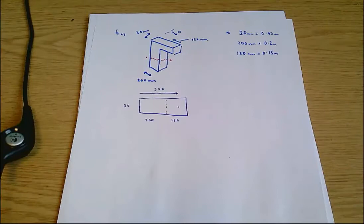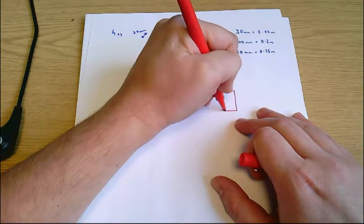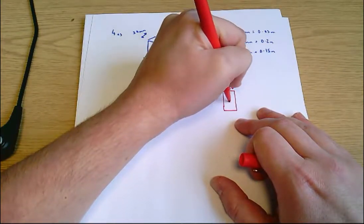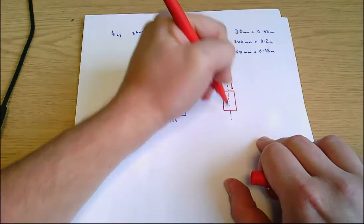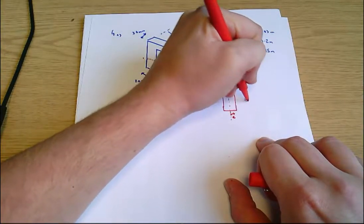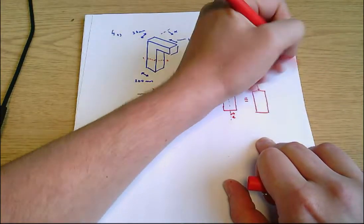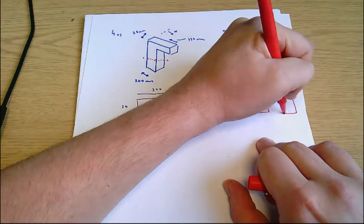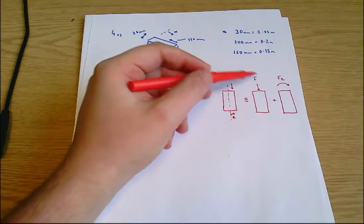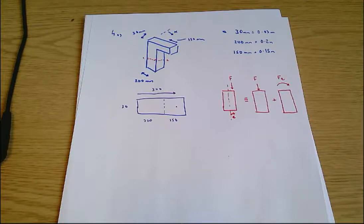The other thing I want to do is remind myself of the basics of these problems. In any situation with an offset load F which isn't along the axis of the part — which is what we're dealing with here — and an eccentricity E, that's the same as the sum of the effect of a centered load and a pure moment. So we have to work out first the effects of the centered load and then the effects of the moment.